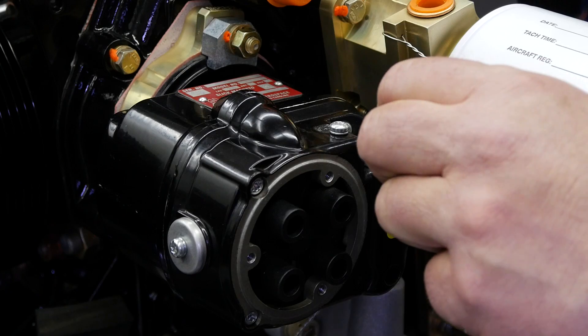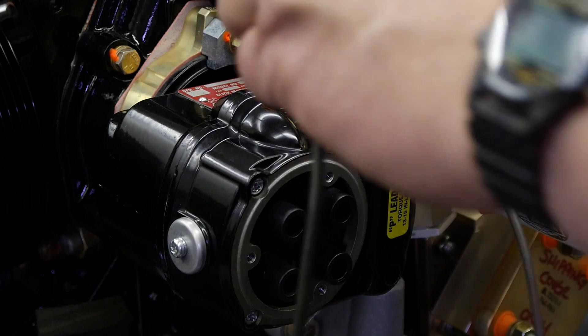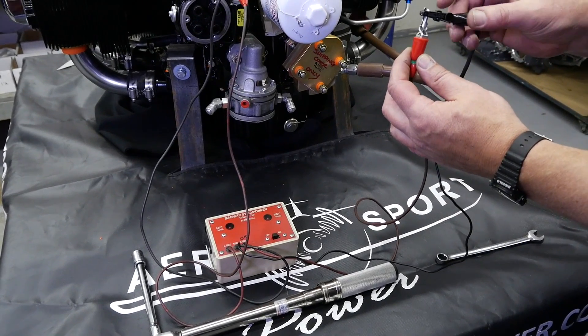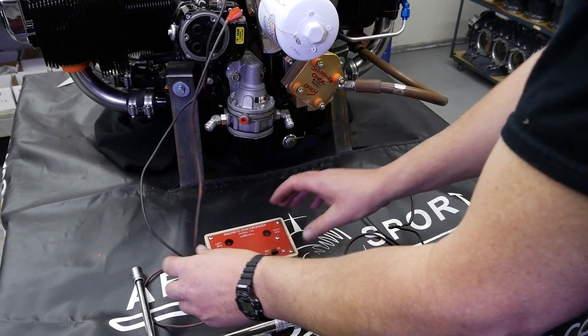For this procedure a timing light is used. A positive lead is hooked up to the capacitor and the negative to the ground screw. The right hand leads are grounded out because they are not being used in this case.